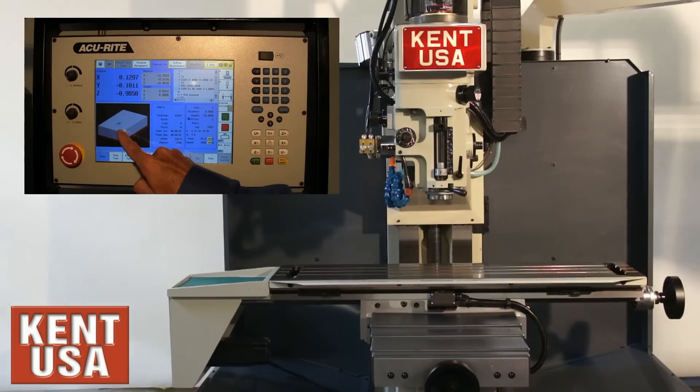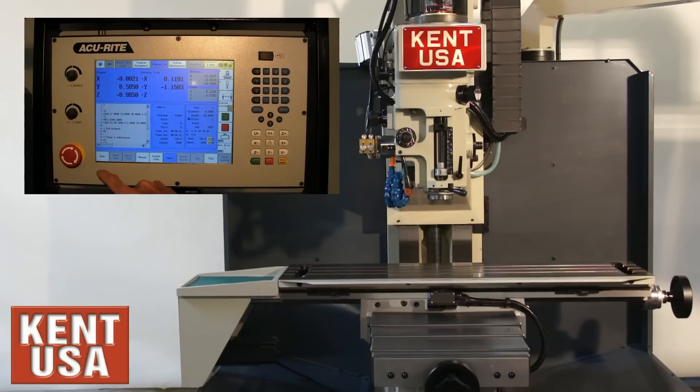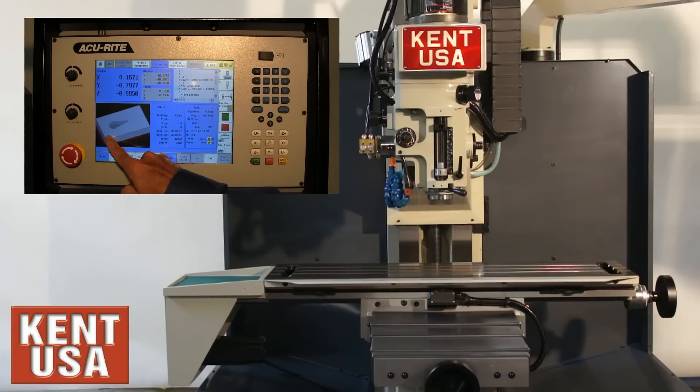As the machine is cutting the part, I can turn on or off the draw graphics with this button. We can still rotate the part as it's cutting.